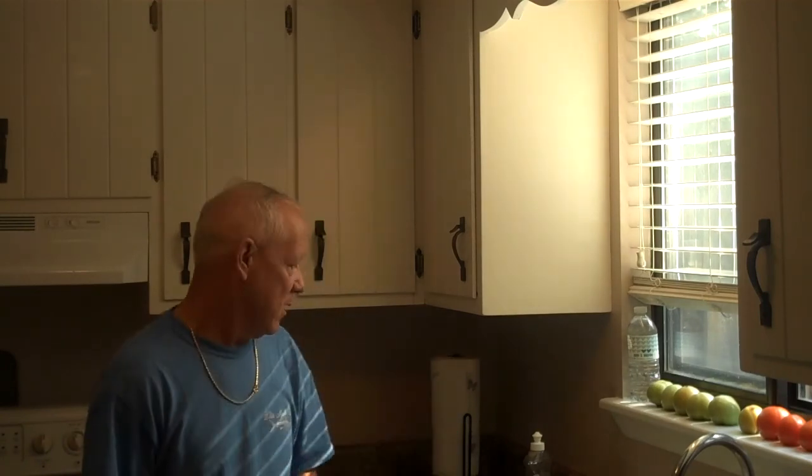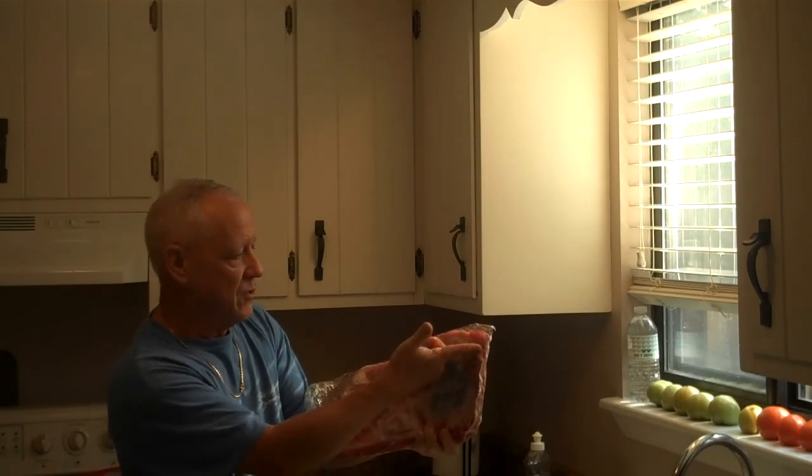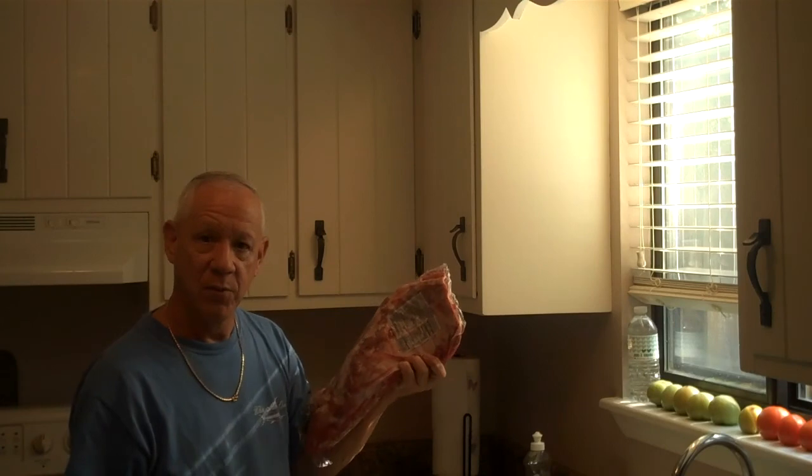Hey guys, happy Memorial Day weekend. I have some barbecue ribs that I'm making this weekend, but since I hadn't posted anything in a while on my YouTube channel, I'm going to show you what to do when you buy regular ribs — how to trim them and make a dish with the spare rib trimmings, or rib tips as they're sometimes called. I'll pause the camera and we'll get started.